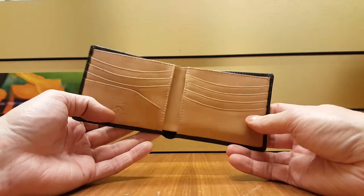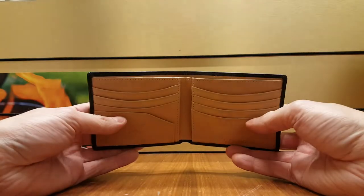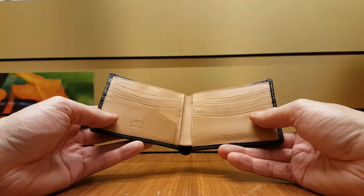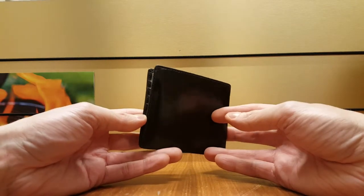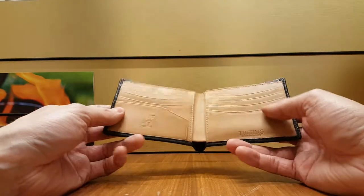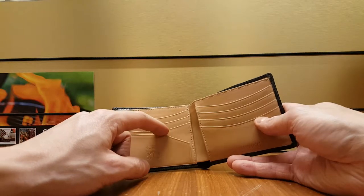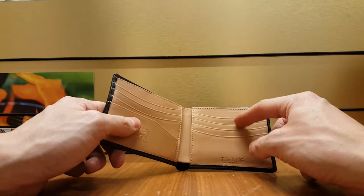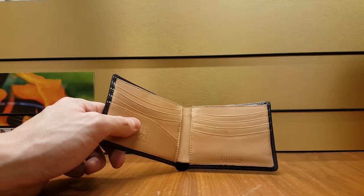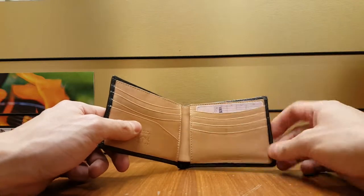This is the traditional bifold — they also have one with an extra flap for your ID, but this is the plain, simple bifold. The features are quite simple and traditional for this sort of wallet. You have three card slots on the left-hand side, then a sort of sleeve, and on the right-hand side you have four card slots.